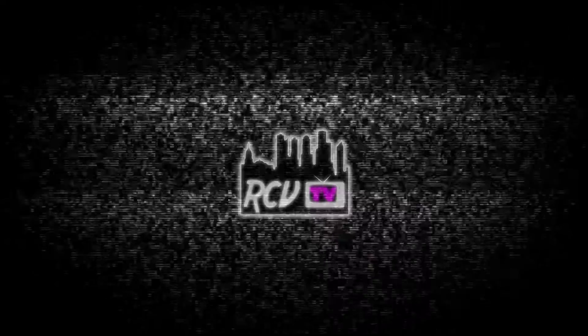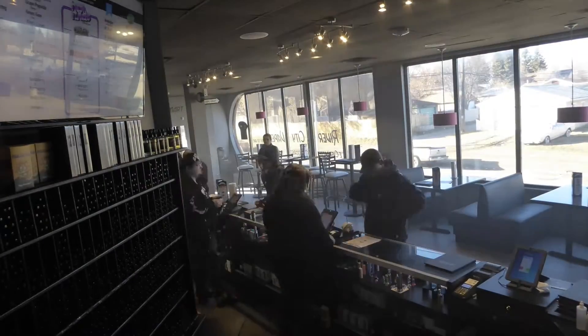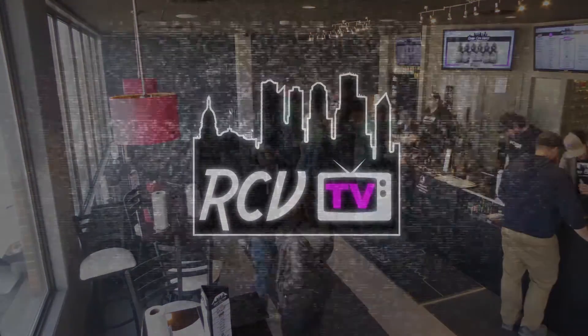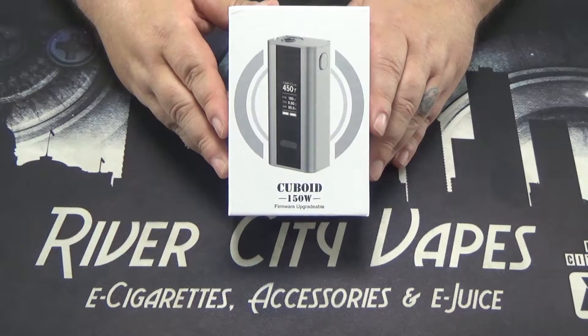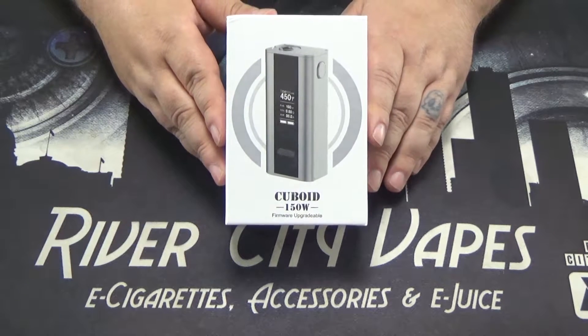Tonight on RCV TV we're going to be taking a look at the Cuboid by Joyetech. Here we have the Cuboid 150 watt device, and we're just going to do a little unboxing here to show you what comes included.